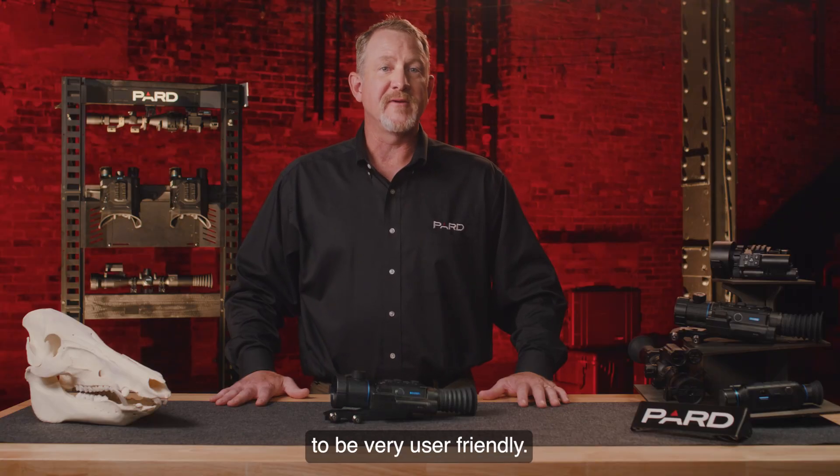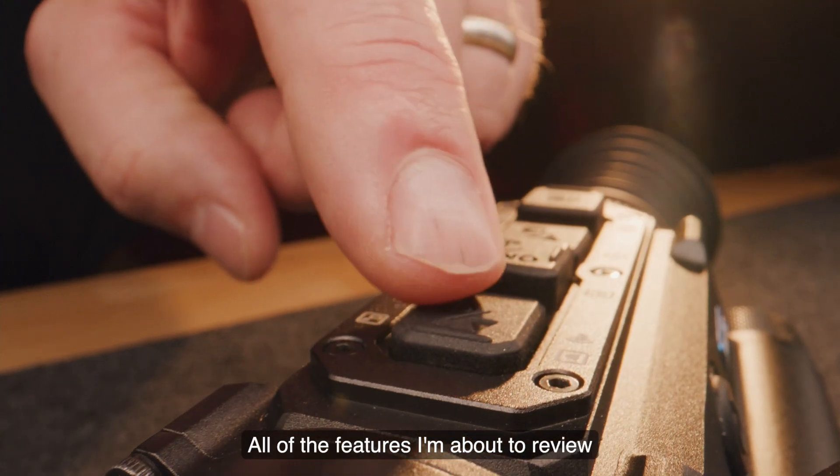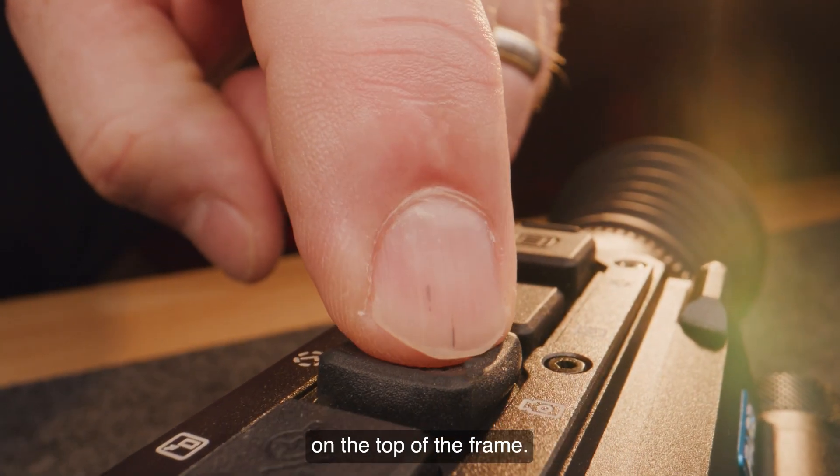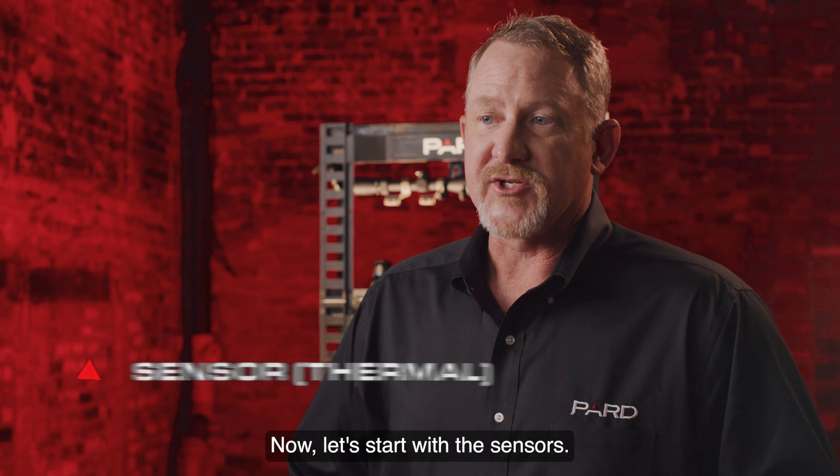Pard has designed the Ocelot line of scopes to be very user-friendly. All of the features I'm about to review are accessed through these four soft touch control buttons on the top of the frame. Now let's start with the sensors.